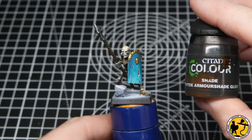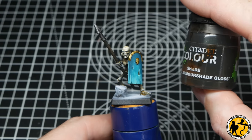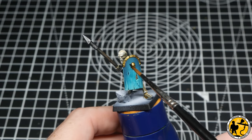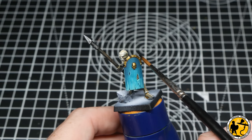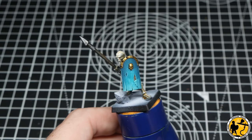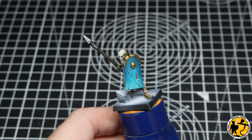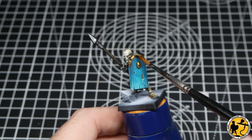Now it's time to start shading those metals. Starting with the spear tips, I'm using Nuln Oil — the new formulation, which doesn't pull quite as much. I go around putting it on all the spearheads, a little more heavily where the shadow would be, and I'll come back and highlight those a little later on.